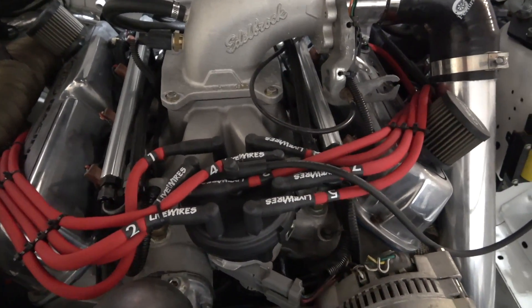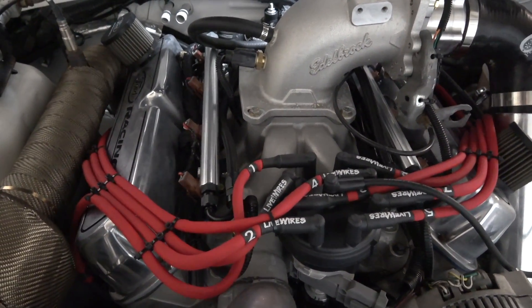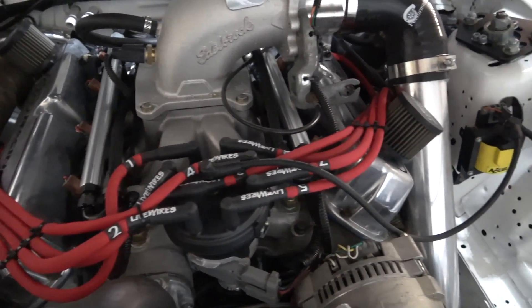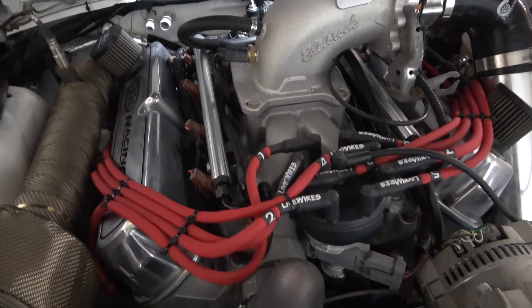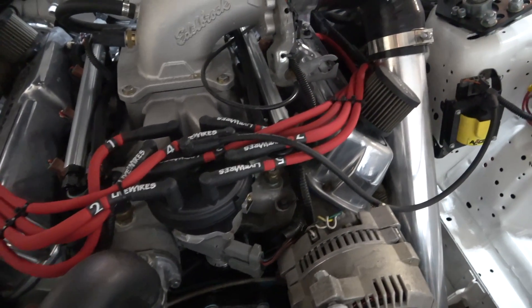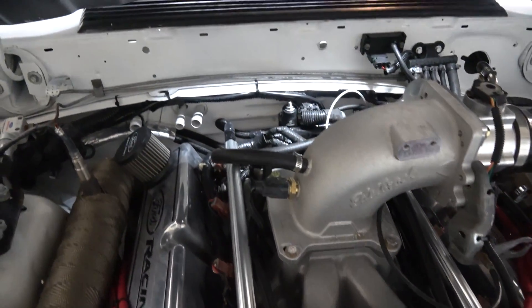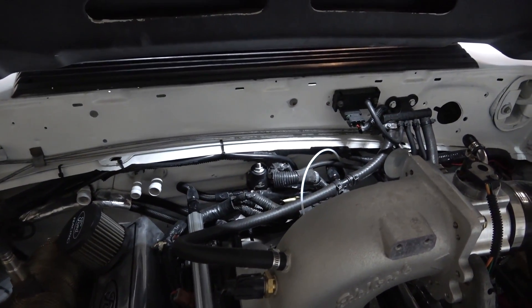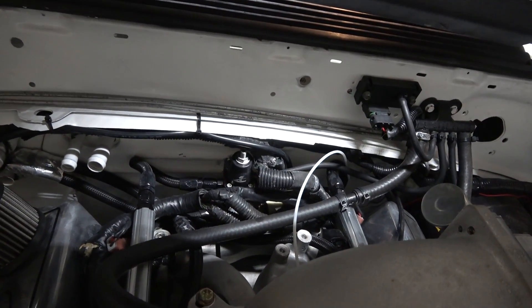For the fuel system, running Siemens Deka 80-pound injectors. For fuel rails, those are Edelbrock fuel rails. Fuel lines are -6AN lines running to an Aeromotive fuel pressure regulator back on the firewall.